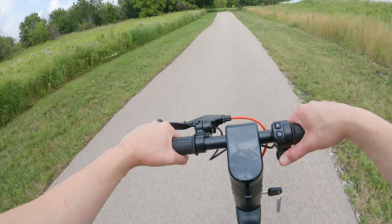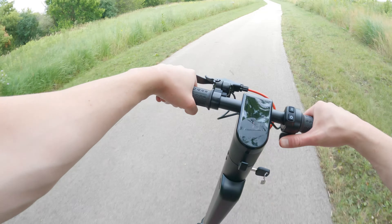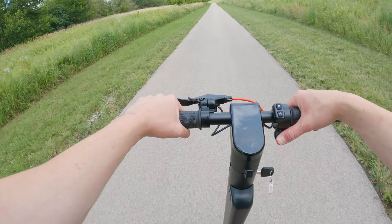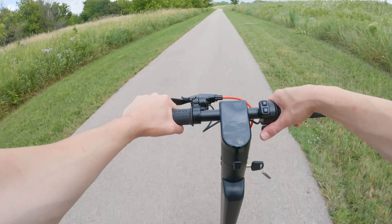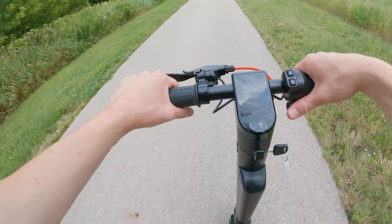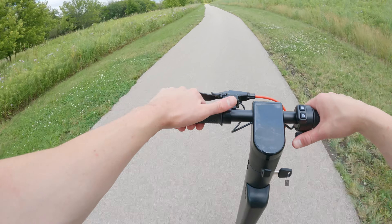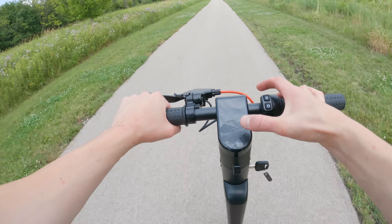That 36 volt battery is right here on the stem, and it's nice to be able to swap it out. Reasonably, if you did need to go further you could carry a second battery in your backpack. The screen is actually really hard to see during the day — there's a sticker on there making it worse — but it is bright enough to see in sunlight. You can see a battery bar and your speed, but it's a pretty basic screen.